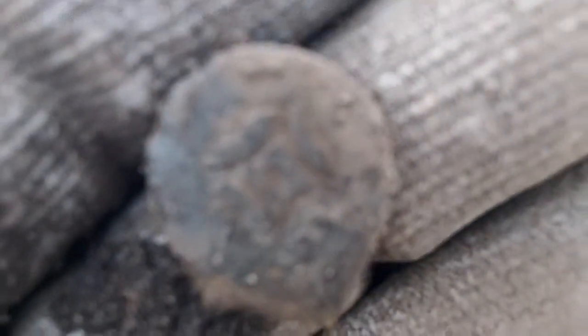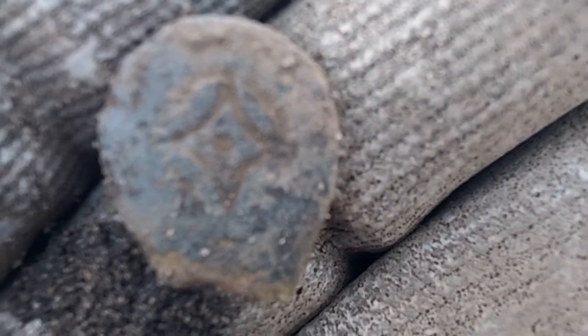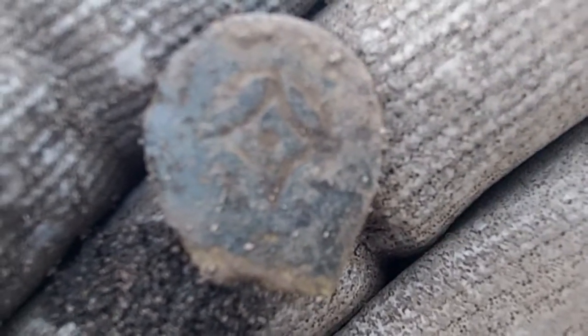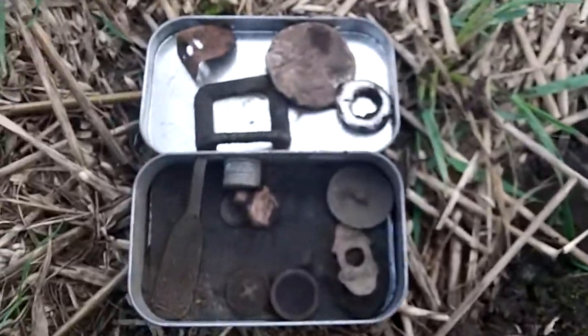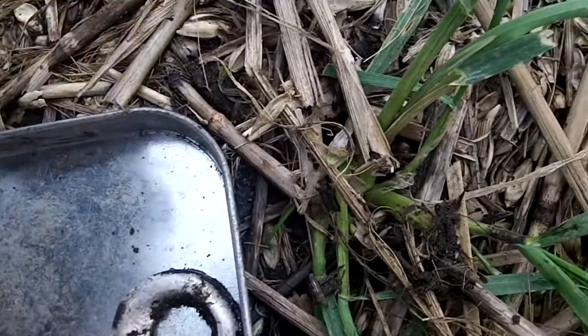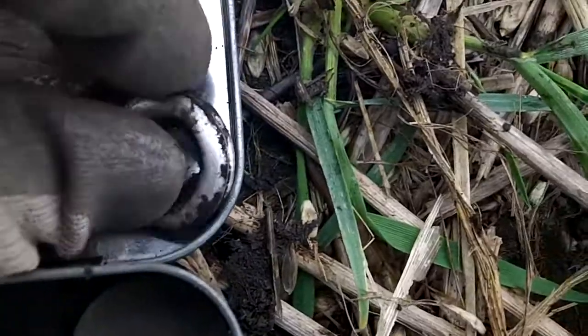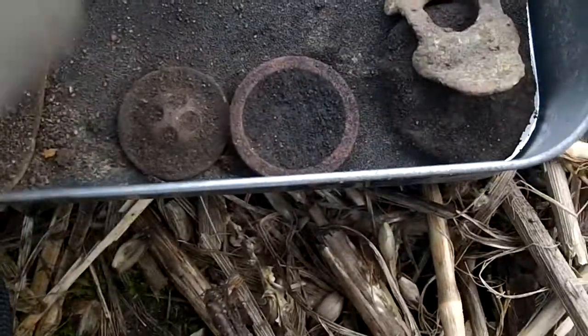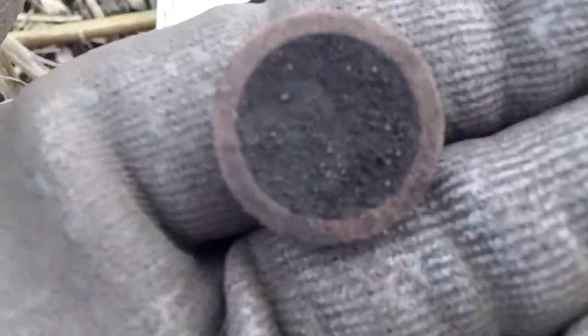The light's not very good today, I'm afraid. I haven't found much today but I'm having a nice time. I've had that big bit of lead there - I thought that was flipping silver. A buckle, another clogged clasp, spoon handle. I'm not sure what that is, could be a little weight.